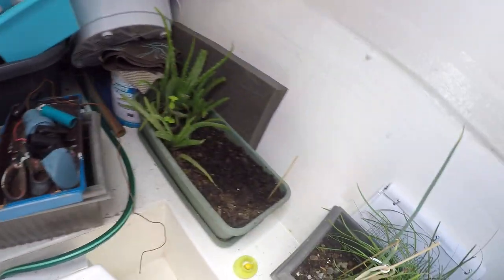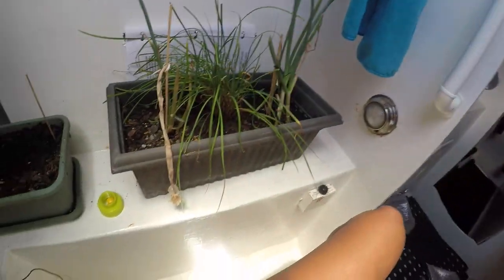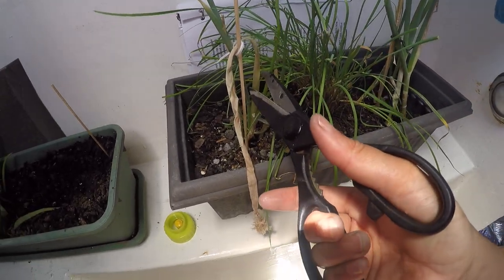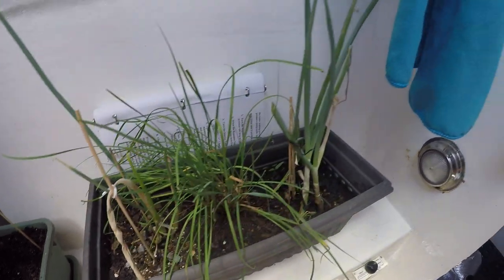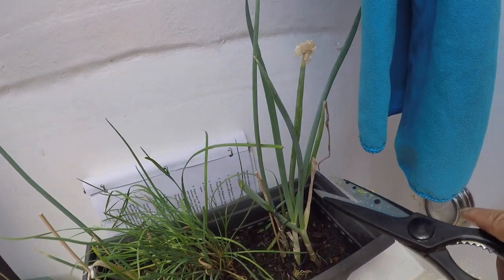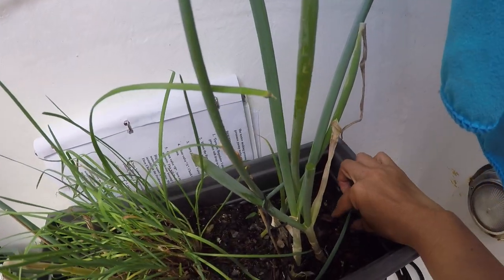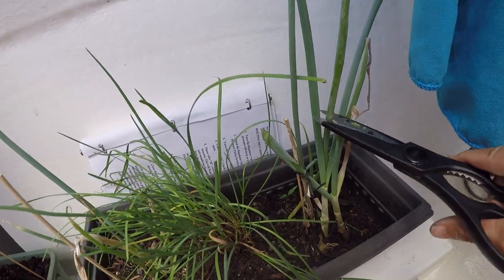We used to have other things but my mint died. So let me cut some green onions — and look, I had flowers but it died. So I'm gonna cut that out and throw it away. I'm just gonna cut some of these green onions.